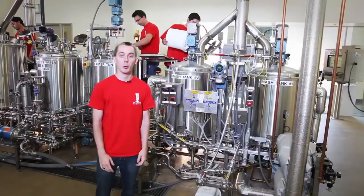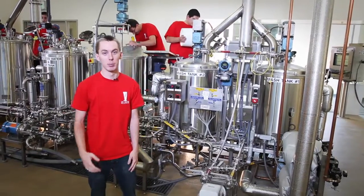Welcome to UC Davis Food Science. Behind me is the Anheuser-Busch InBev Pilot Brewery. It's a 1.5 barrel brewery, and a normal brew takes about five hours to complete.